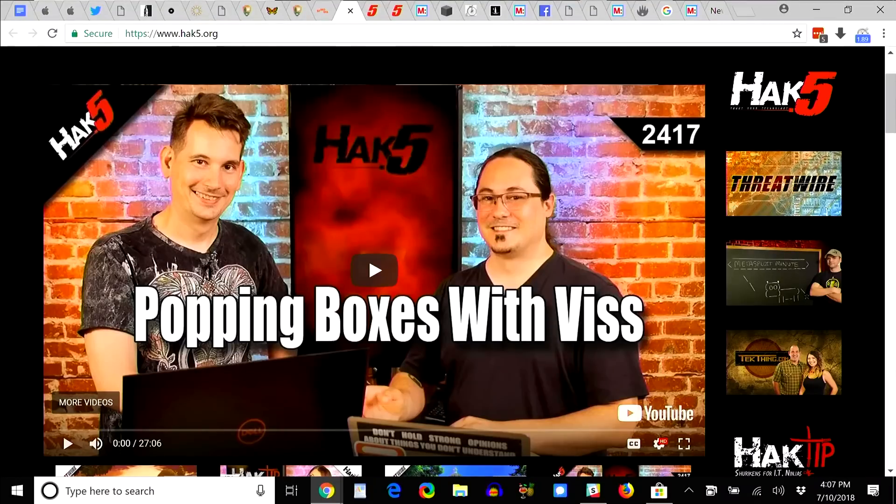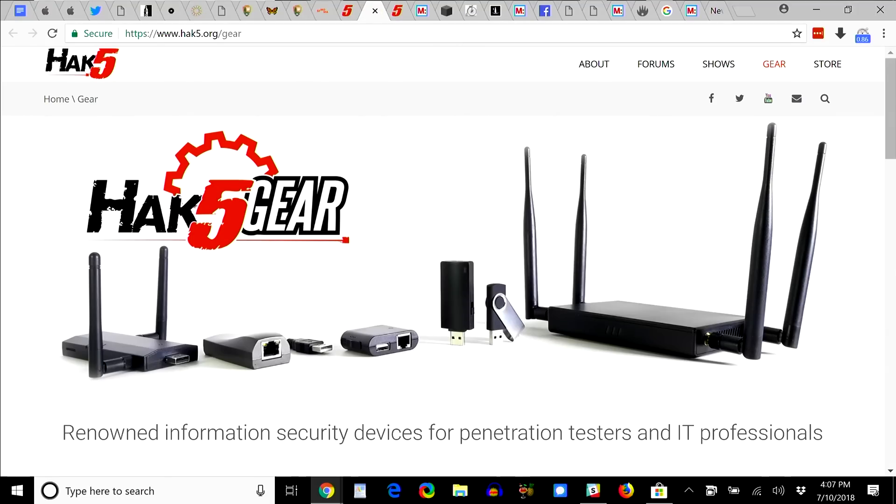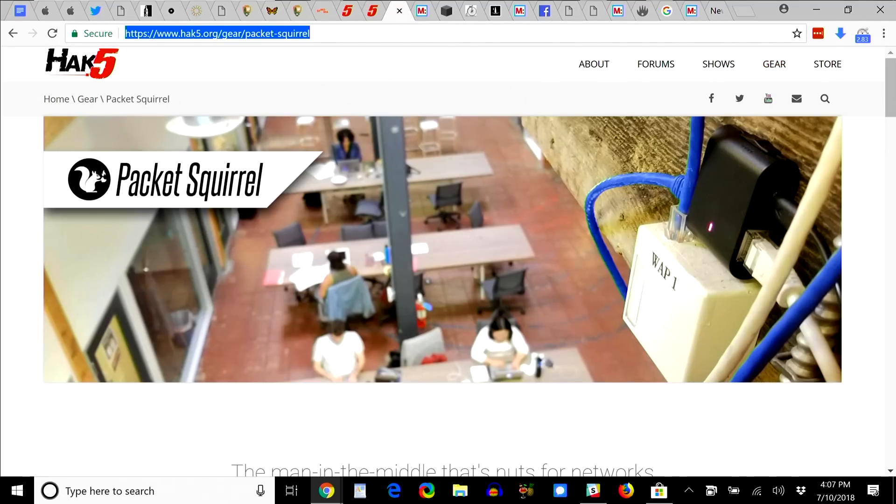Check out Hack5.org/gear for superior pen testing and USB automation tools. And if you haven't seen one — packet squirrels: an Ethernet multi-tool providing covert remote access, painless packet captures, and secure VPN connections with the flip of a switch. It just sits there on the network doing its thing. Remember: once in a while, put down your phone, step away from your screen, close the laptop, and do something analog — like a Mini Maker Faire.